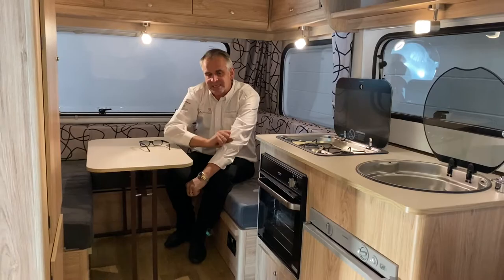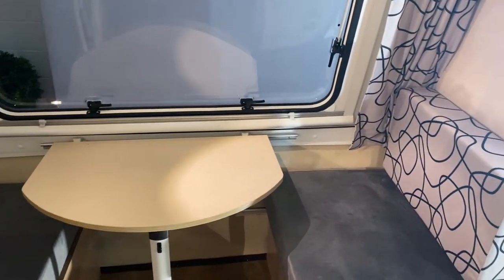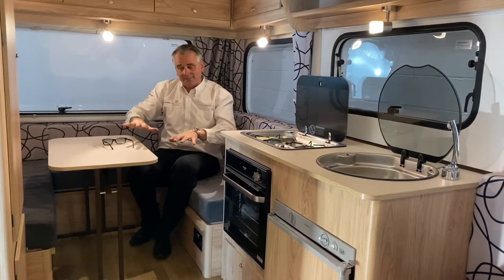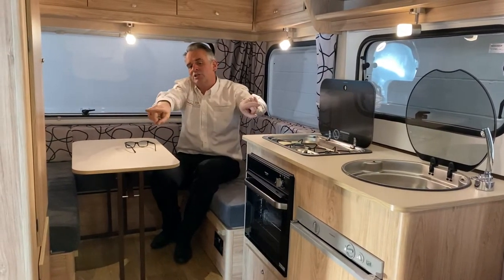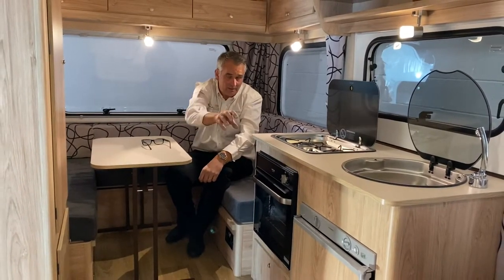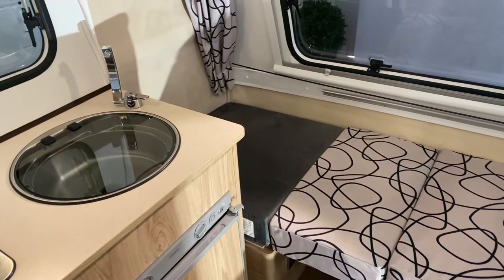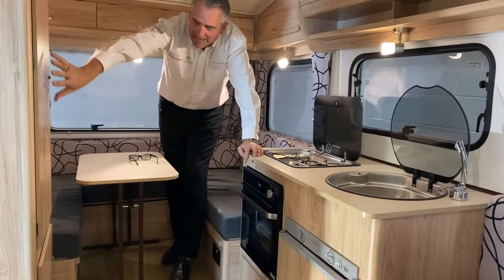The seating area is at the front. With Freedom Sunseekers being only 650 kilograms, you've got a 100 kilogram payload, keeping them nicely under 750 kilos. A lot of customers keep this bed up during the daytime and use the two single seats for eating meals, while still having a backup bed option. That area makes into a single bed, and this area makes into your double.